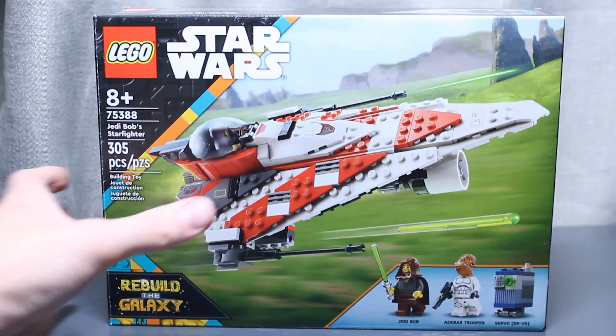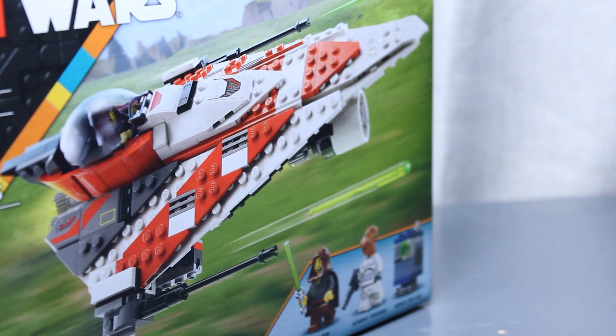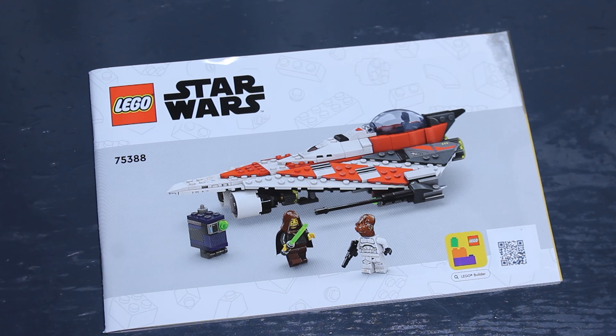This is Jedi Bob's Starfighter. It has 305 pieces and retails for $40 in the US. I don't know what it retails for in other countries. The box art is just box art, and the instructions are rendered stills, like the Technic Space Loader and Captain Rex's Y-Wing Microfighter. The rendering is growing on me a little bit, but I still don't really like it.